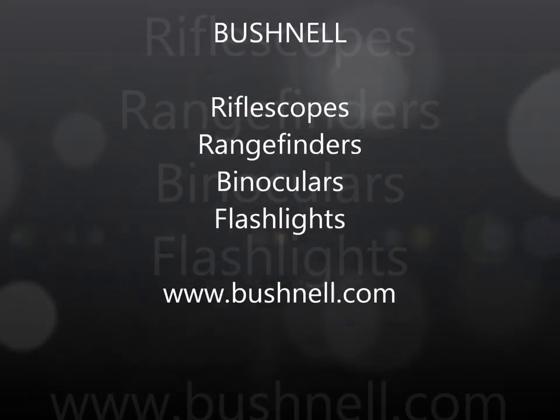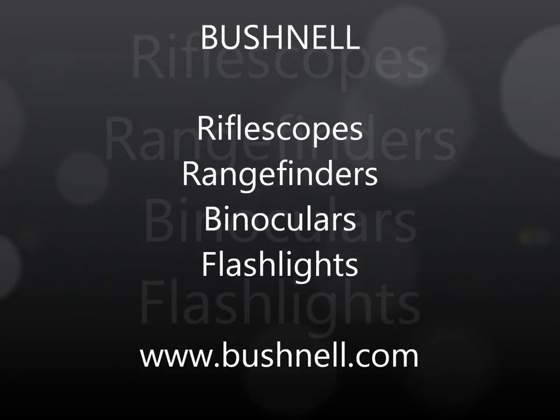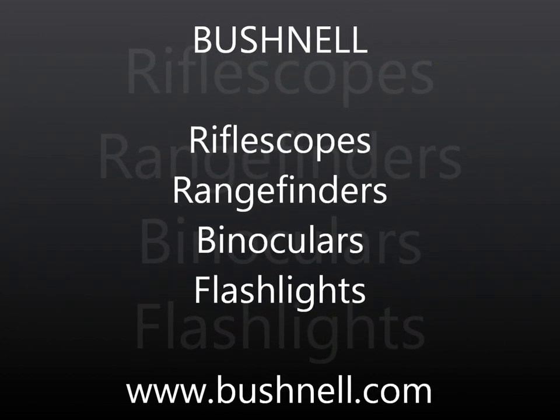This episode of Perry Outdoors is brought to you by Bushnell Magnify Life. Be sure to go to www.bushnell.com for the best in optics, flashlights, and much, much more.